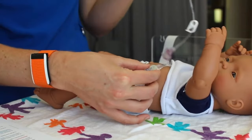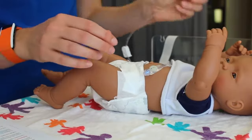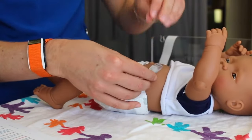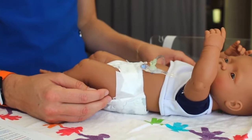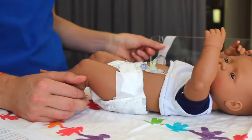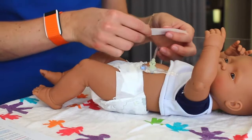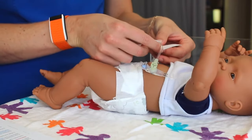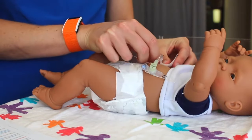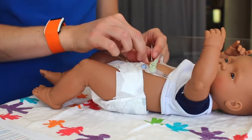It's recommended to remove the extension sets between feedings or medication to help minimize excess movement. For children on continuous feeds, we recommend stabilizing the right angle extension set to reduce manipulation of the G-tube and decrease risk of accidental dislodgement. To stabilize the extension, secure it with a piece of paper tape, or put down a small strip of Coloplast or Duoderm on the abdomen first, then tape the extension on top of it.